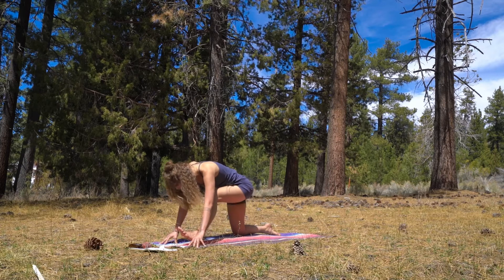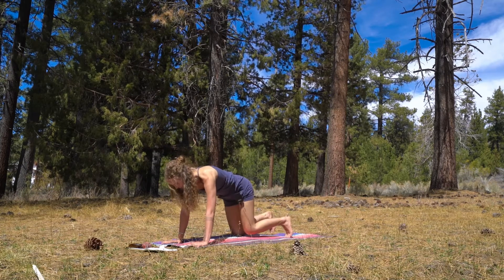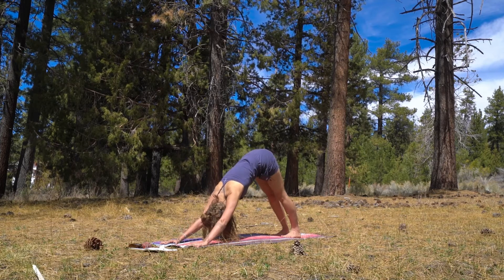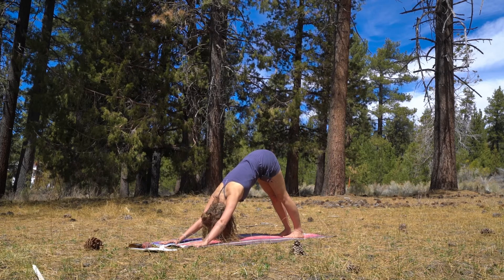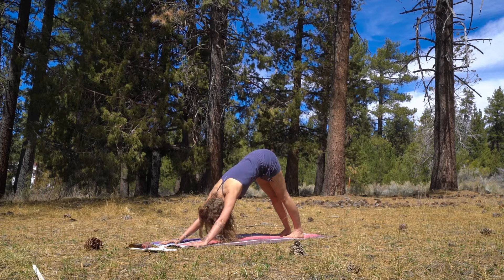Inhale as you transition forward just enough to place your palms, step your left foot back and meet in a Downward Facing Dog, Adho Mukha Svanasana. Pause here for stability — inhale and exhale.